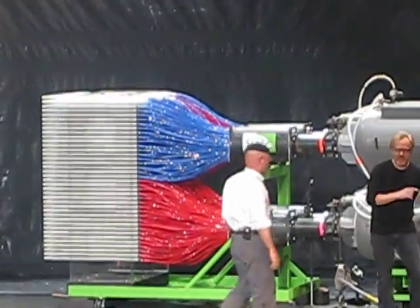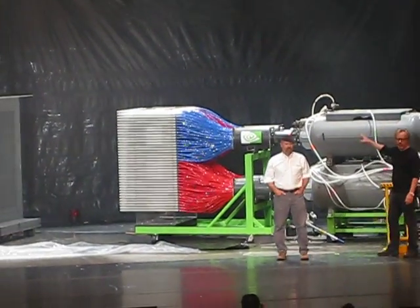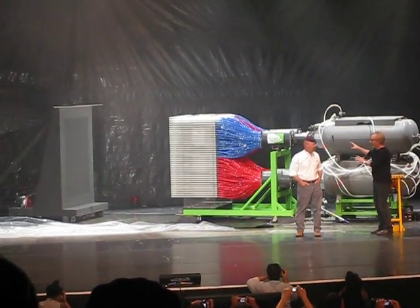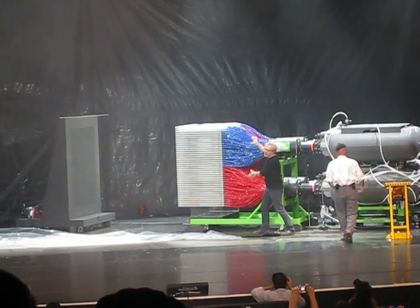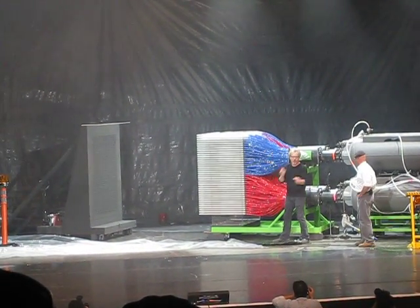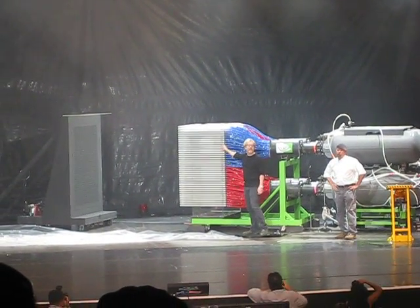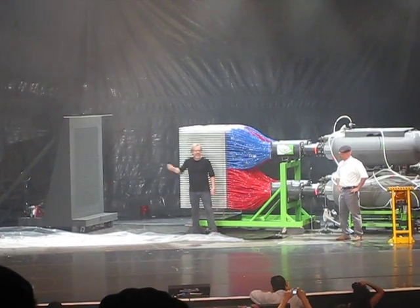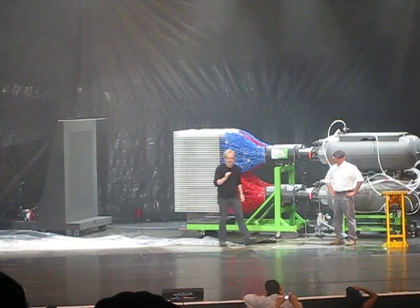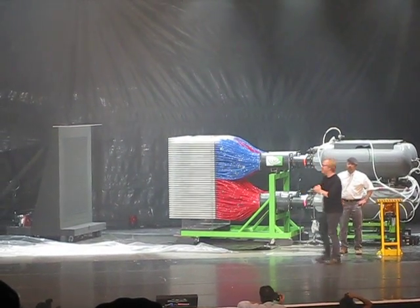When we hit this trigger on this thing, 2,100 gallons of air goes through these accumulators, out these valves, into all 1,100 of these tubes, which are all exactly the same length. In the bottom of each tube is a paint vault. Each of those paint vaults will fly across seven feet of space, and in 80 milliseconds reach its target. Hopefully, when it's all said and done, it's going to paint the Mona Lisa.